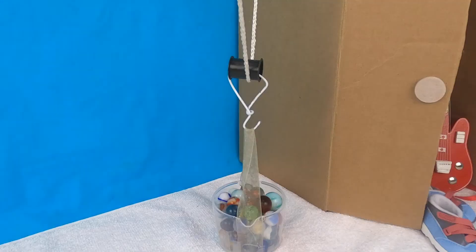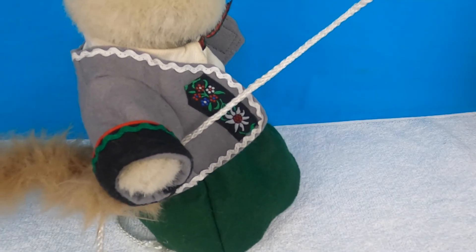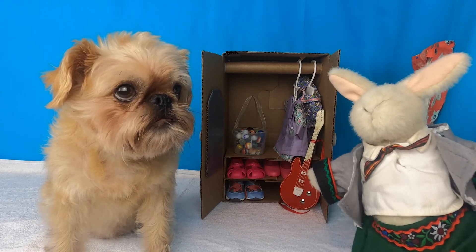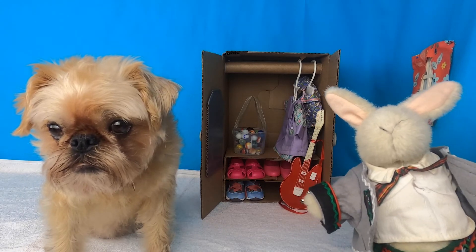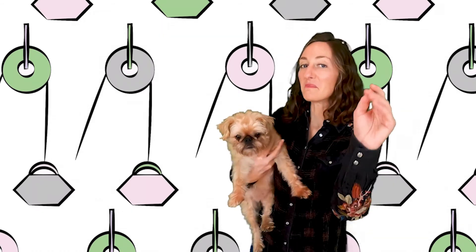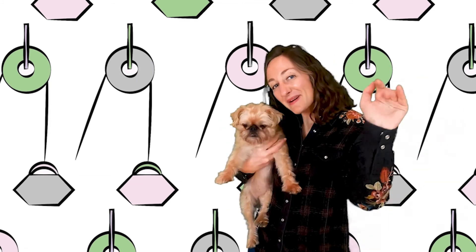Step 9: Now pull! Oh, this is so easy. So much easier. The pulley is changing the direction of the force. Ta-da! We did it! Yay! That work was a lot simpler with a simple machine. Well, Lucy, we pulled it off. If you're looking to make your work just a little bit easier, why not use a pulley? You can even make your own. Bye, everyone!